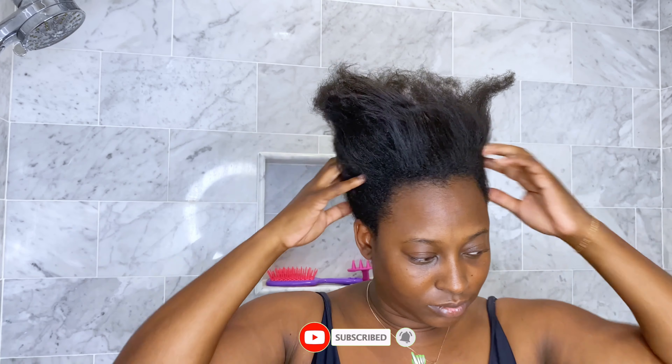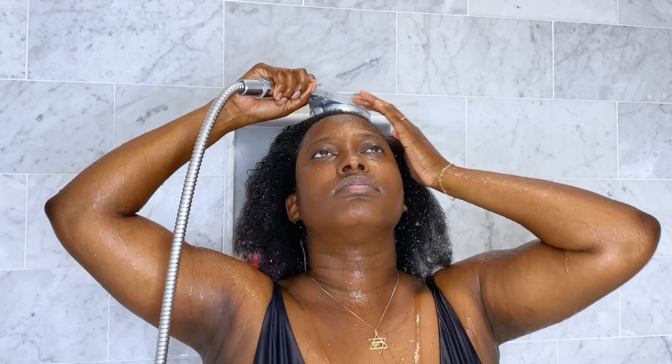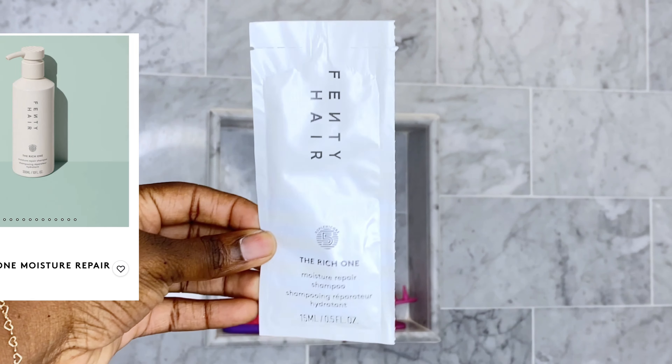Now it's time for me to take out my hair — yes, it is very dry and has a lot of heat damage, especially where my leave-out tends to be. In full transparency, I've been on somewhat of a hair journey ever since having my daughter; I've been learning how to restore my natural hair pattern as well as maintaining moisture.